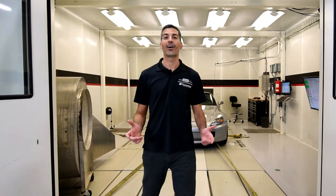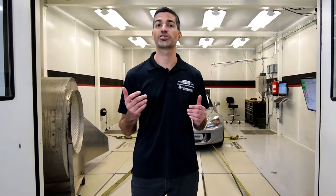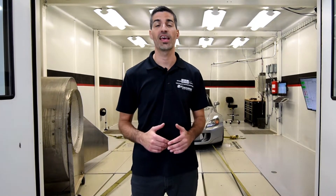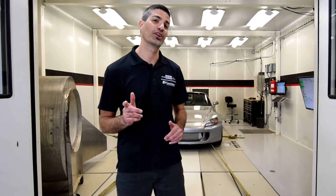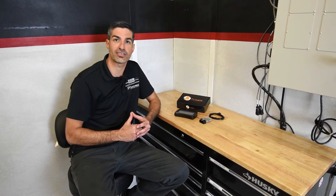Hi all, Chris from Science of Speed. Our later model S2000 customers have been asking for a flex fuel tuning solution for the factory ECU for some years and I'm happy to say we have one available for you today. This is the K-Tuner Flash. K-Tuner has been around for many years for the K-Series engine and working with Science of Speed we've developed a solution that works with the US and international 2006-2009 Honda S2000.